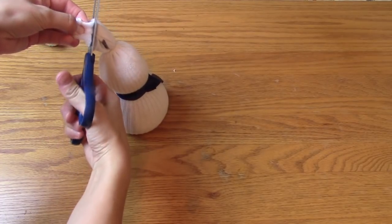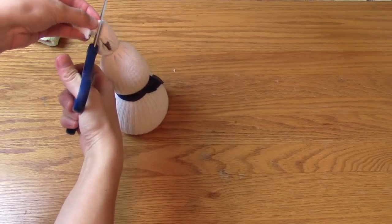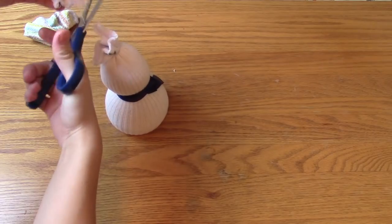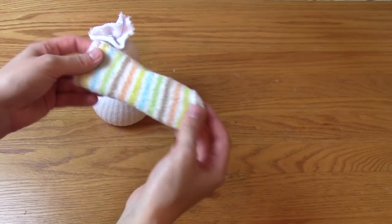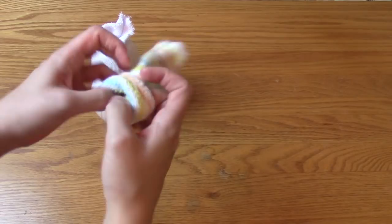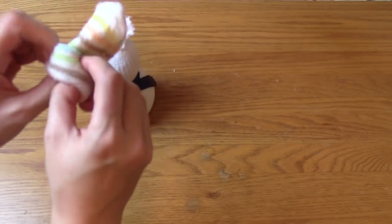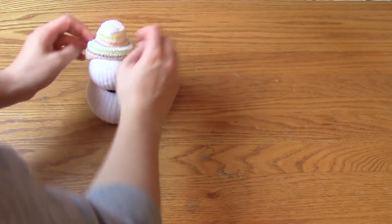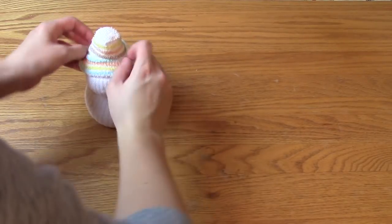Then I cut off some extra sock from the top of his head because I thought there was just a little bit too much. For his hat, I used an old baby sock. I just rolled the bottom of it up a little and plopped it on his head, and I just played with it a little to make it look right.